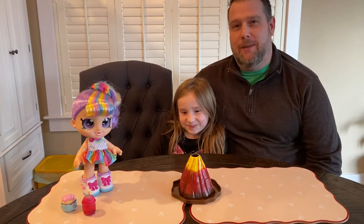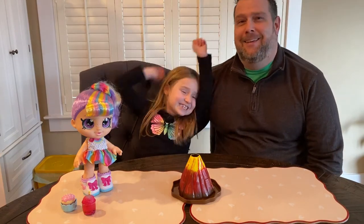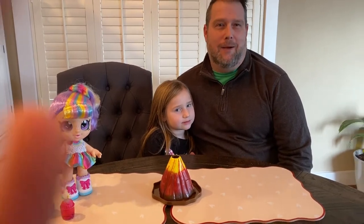Hello and welcome back to another episode of Science with Sarah and Dad. We have a special guest watcher today — Grandma is over here.